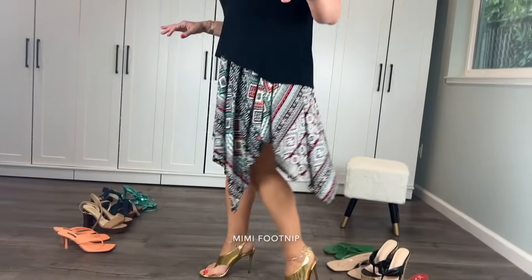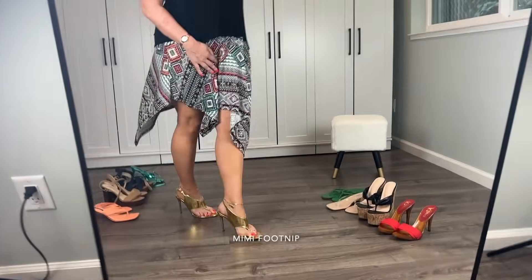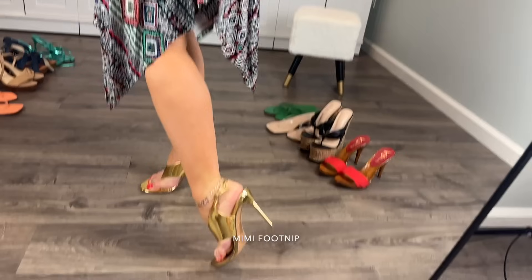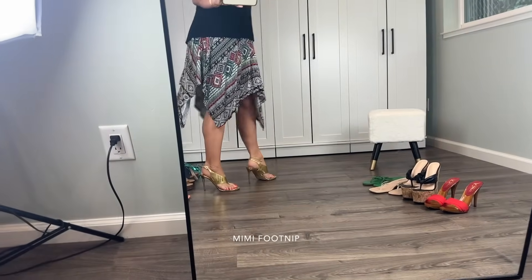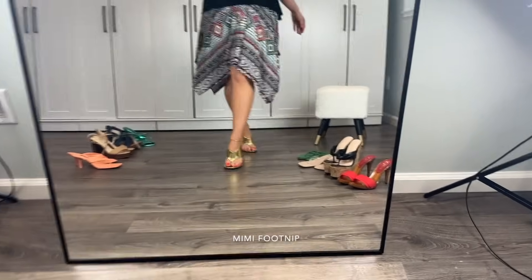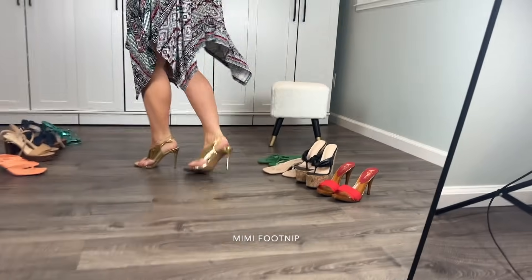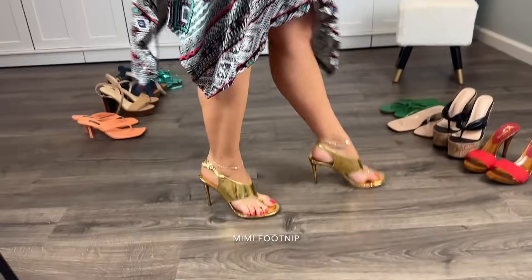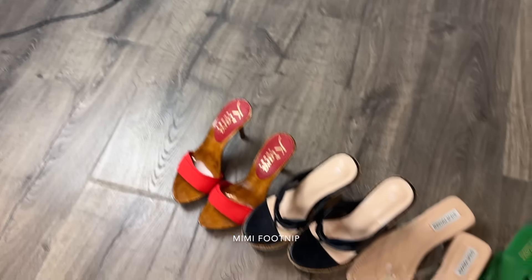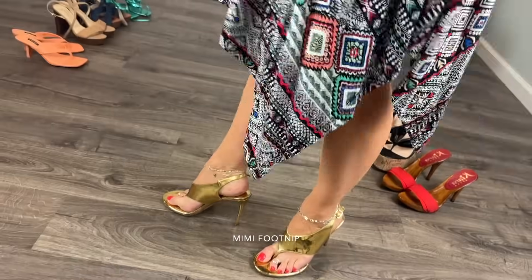You can coordinate your pedicure color with the shoes and the outfit — that's another plus. I love this high heel, I love metallics — it's kind of a neutral but very fun. I feel confident in these, like I'm ready to go out dancing. These are shoes that would definitely stay on my feet if I want to dance all night, whereas the wedges and the Kiaras might be a little harder to keep on while dancing.